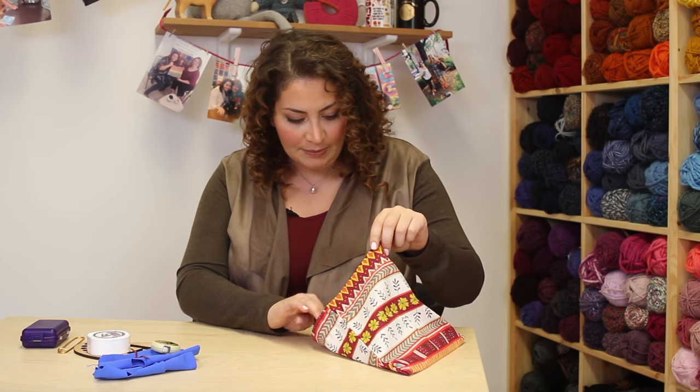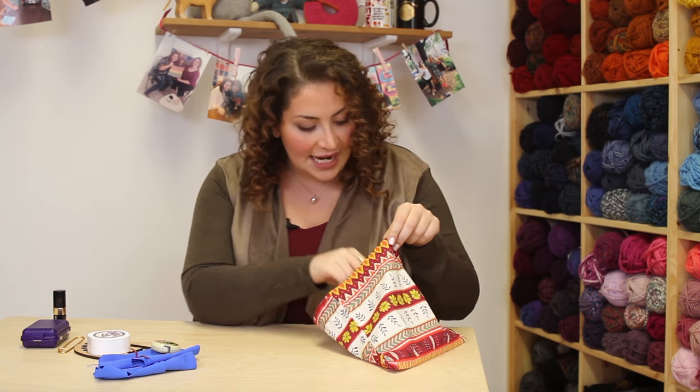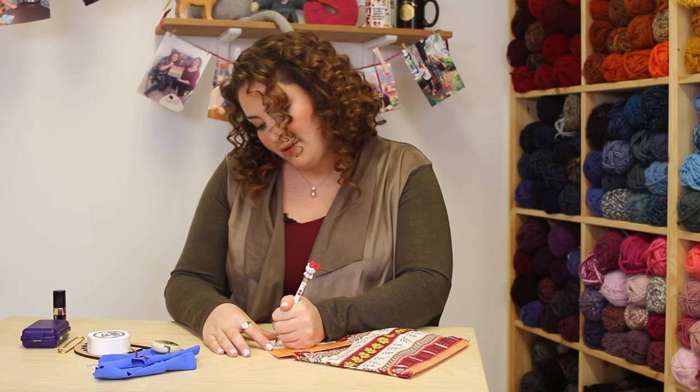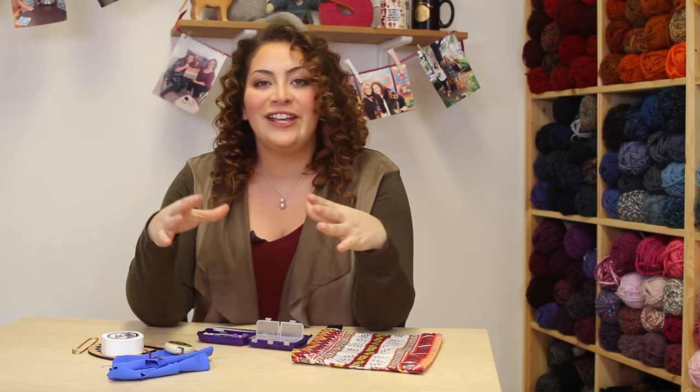Some other things in the notions bag: lipstick. Listen, you never know and you want to be prepared. Next I have a pen. Any notebook will do and I can just be like, oh, you know, knit that row. I'll remember later.